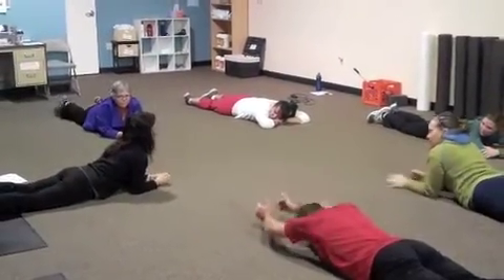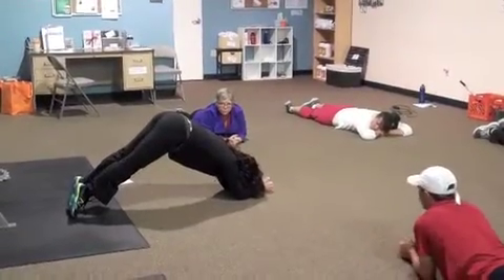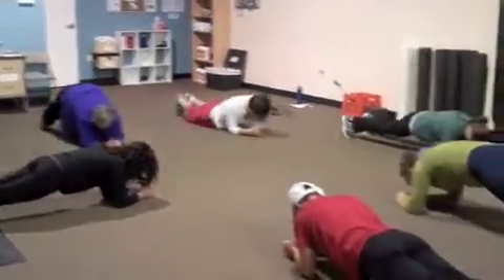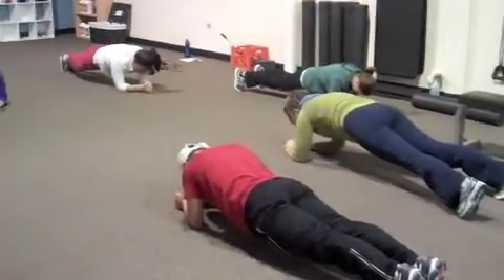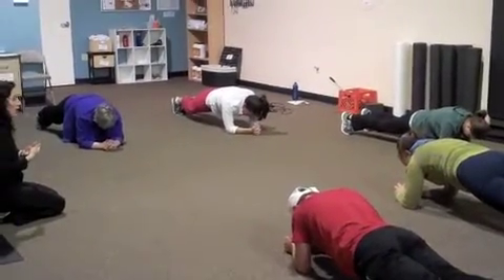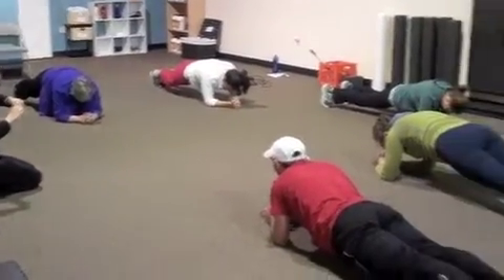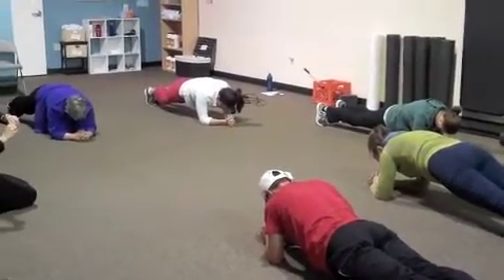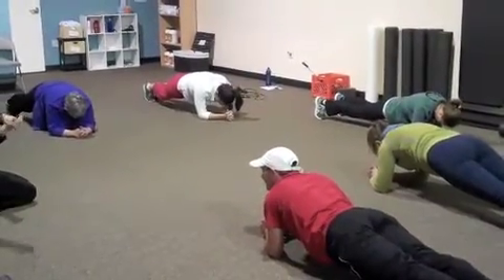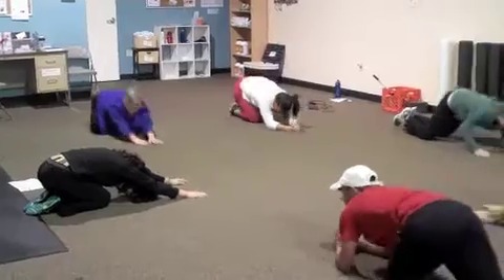Coming up next we have plank. Plank can be done from the knees or from the toes. Make sure your butt's not up in the air too high, and you're also not laying on the floor with your low belly. Come up into plank — we're going to hold this for about 30 seconds. Belly button pulled to the spine. If you have a lot of time, try to challenge yourself — go for 45 or 60 seconds or longer. But if you have just a little bit, do 30 seconds. Three, two, one — relax. Go ahead and sit back into child's pose to stretch out your back.